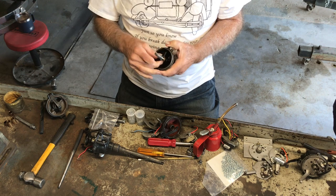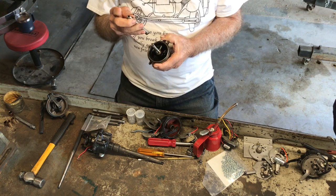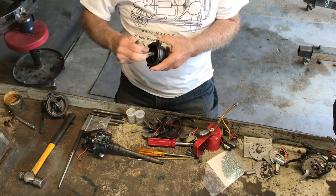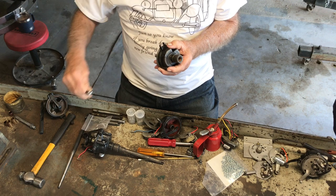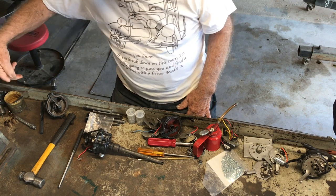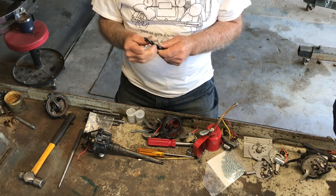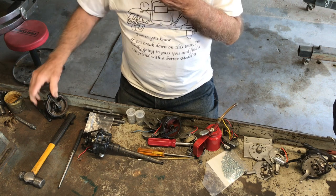Then take the old shaft that was in it, put it back in from the used side, set the new bushing on it, put it in a vise and just press it down. Then turn it around and do the other one. Never take two bushings out at the same time. Always take one out, replace it, then when you're through, use a half-inch reamer — or you can get by with a half-inch drill — just to clean up any little edge you might have bent.